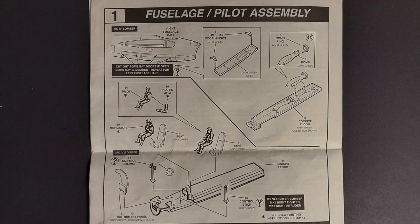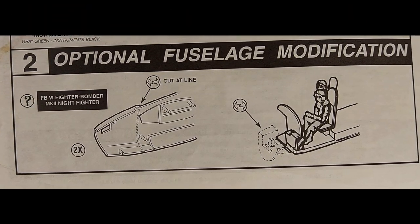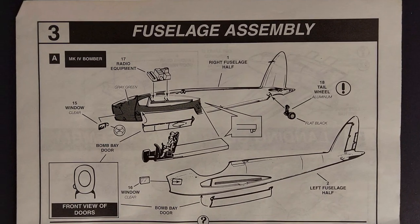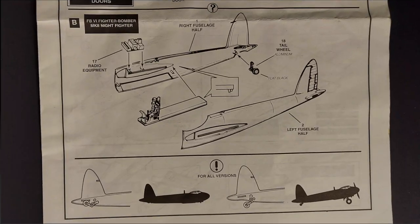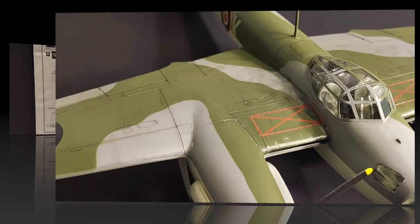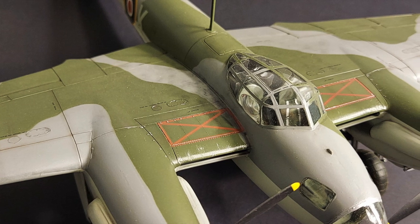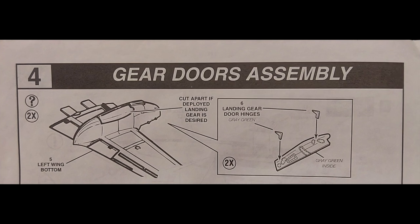Depending on which option you choose, there are two different control columns, so make sure you get the correct one, and then you can detail paint the instrument panel. Step two: if you're building the fighter bomber you need to cut the nose from each fuselage half and cut off the forward section of the cockpit floor. Step three is broken into Part A for the Mark IV bomber and Part B for the fighter bomber or night fighter. The cockpit detail is somewhat distorted by the cockpit canopy, so if you're just using kit parts and detail painting what's there, what comes in the box is certainly adequate.